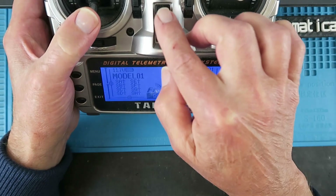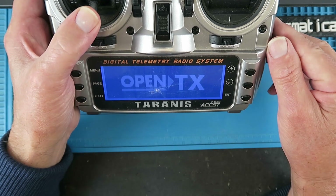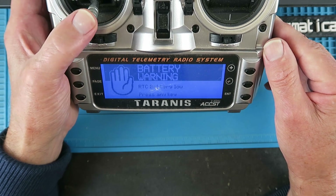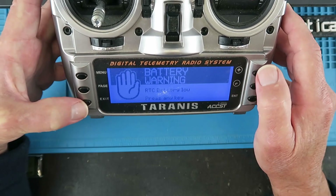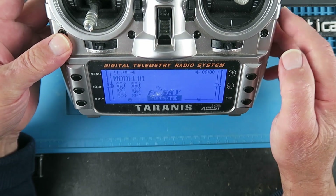Hold the throttle right down, switch off and switch on. Welcome to OpenTX. All we get is the battery warning. So there's a physical problem with this gimbal and we need to get rid of the RTC warning as well. Time to go under the hood.